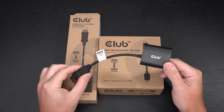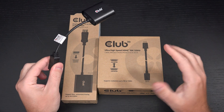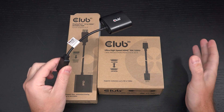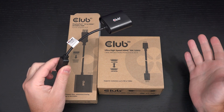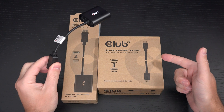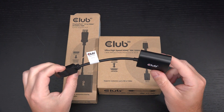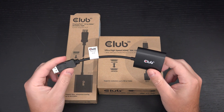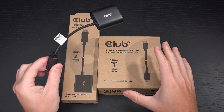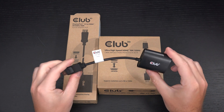It wasn't all smooth sailing. When I first got this, Club 3D only sent over a one-meter cable, and that couldn't make the run to the television. I tried using a Zeskit — a very good brand — three-meter cable with the same ratings as the Club 3D cable, and it was a complete failure. I had to remove it entirely because it was just too much of a pain. But since they sent out the two-meter cable, it has worked nearly flawlessly.